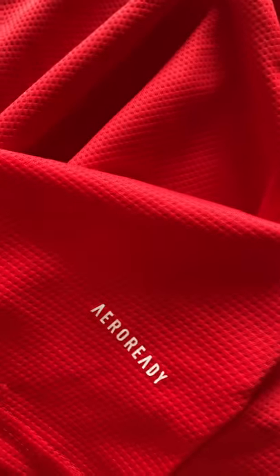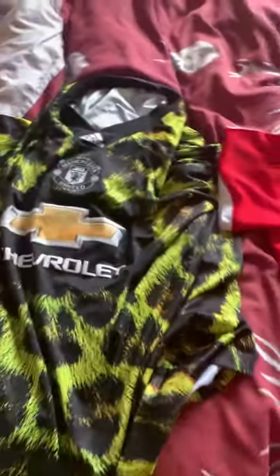If you have a look at the material - if I put my hand in it, you can slightly see my fingers through this one. On the real shirt, you can hardly see through it at all. So you can tell the difference between the real Manchester United shirt and the fake Manchester United shirt just from the material.